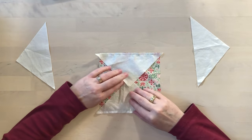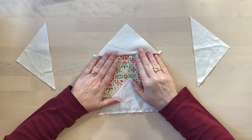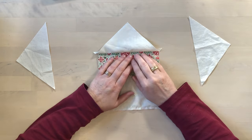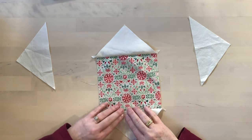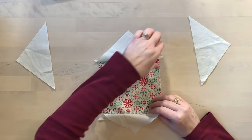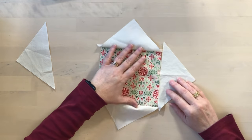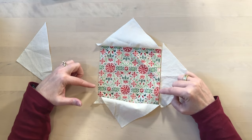Now that that's stitched I'm going to press both of these seams away from the center square. I press this even if this is the dark fabric and this is the light fabric — I will still press it that way, because that will help everything line up. Then once it's pressed I will repeat the same thing on the other sides: find the center, line that up and pin it, and then sew those seams.